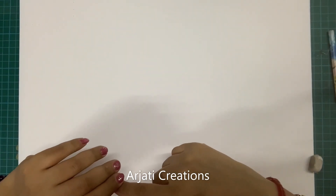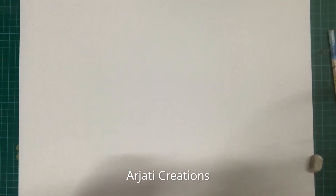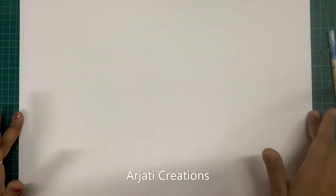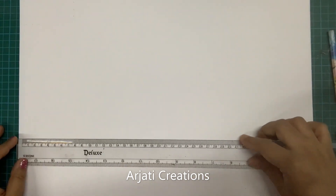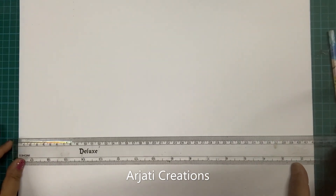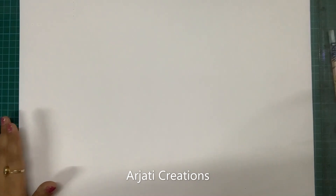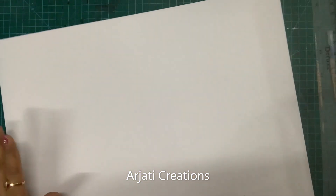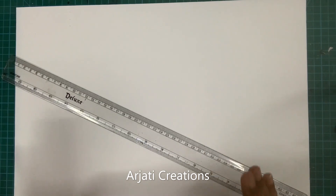Hi guys, a very warm welcome from Ajdi Creations. Today we are starting a brand new project — creating the Ashtu Vinayak in Madhubani style. For this I have taken my A3 size paper. The dimensions of this sheet are 42 centimeters by 30 centimeters. We'll be dividing this video into two parts: in the first part we'll design the entire sheet.